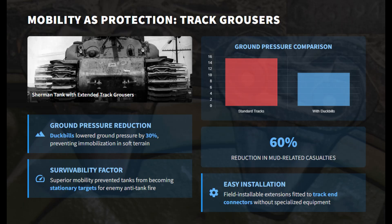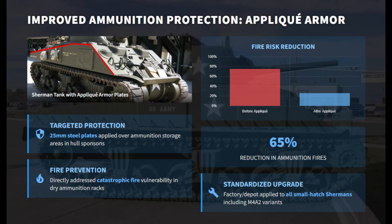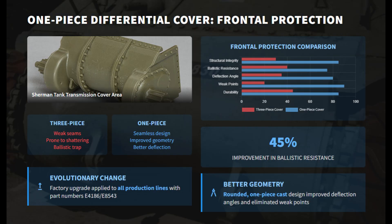Early Shermans often bogged down in soft ground, becoming easy targets. To reduce ground pressure, engineers fitted extended end connectors — known as duckbill grousers — to the tracks. These widened the footprint, improving traction and mobility, which was key to survival by preventing immobilization under fire. The exposed dry ammo racks were reinforced using prefabricated steel applique plates welded over the sponson storage areas, improving resistance against side hits and reducing the chance of fires when penetrated.